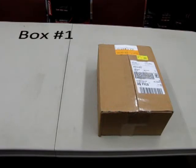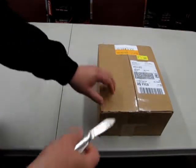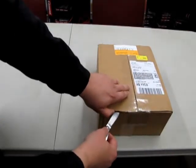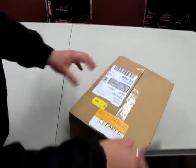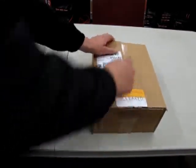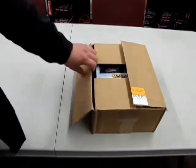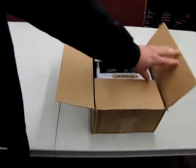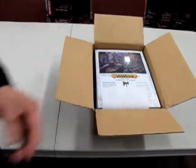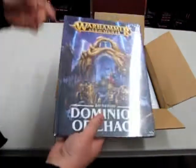Our adventure begins with box number one. This is the smallest box I got from Games Workshop, and we'll open it using my old scout knife from 1986. Oh, what could this be? Look! It's something that — oh, there it is! We have Battle Tomes!